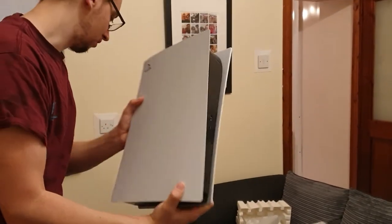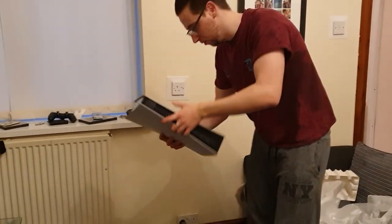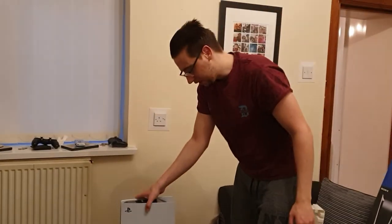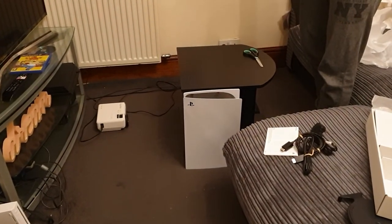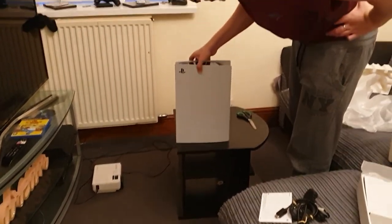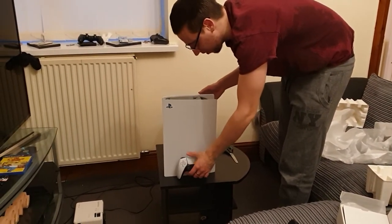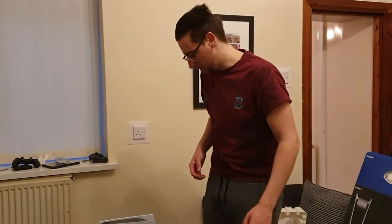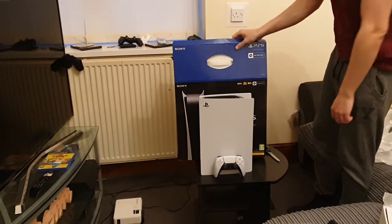This thing is absolutely huge and heavy as well. Let's stand it up and get the thumbnail from this. That is ridiculous — it's nearly as big as my little table. Wow, that is absolutely ridiculous. I'll prop it up and put the controller there. The box is actually easy to navigate; there's not a load of stuff to deal with, unlike the Xbox One box.